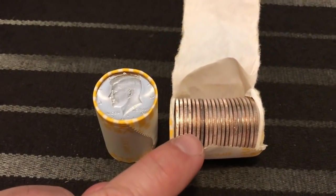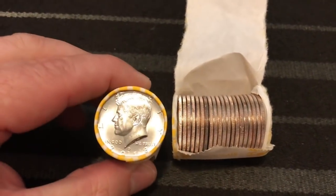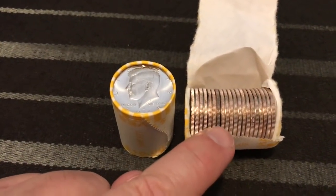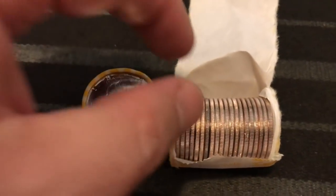I've opened quite a few boxes of these and I do check for rotated die errors and I'm looking for different errors. So far, this is the only thing that I can find wrong with the half dollars, the new ones.